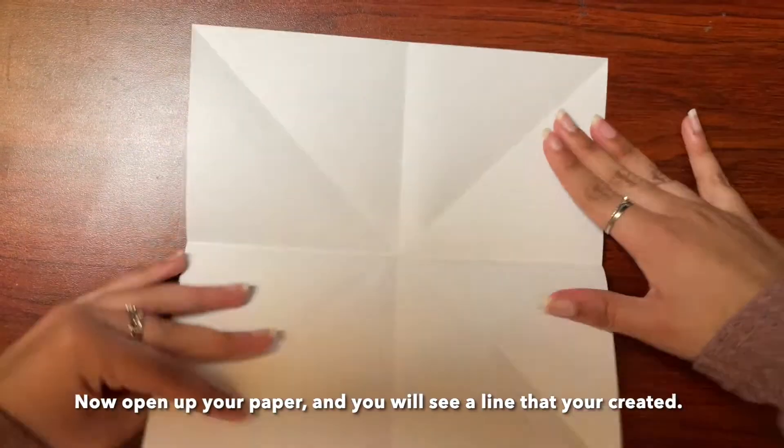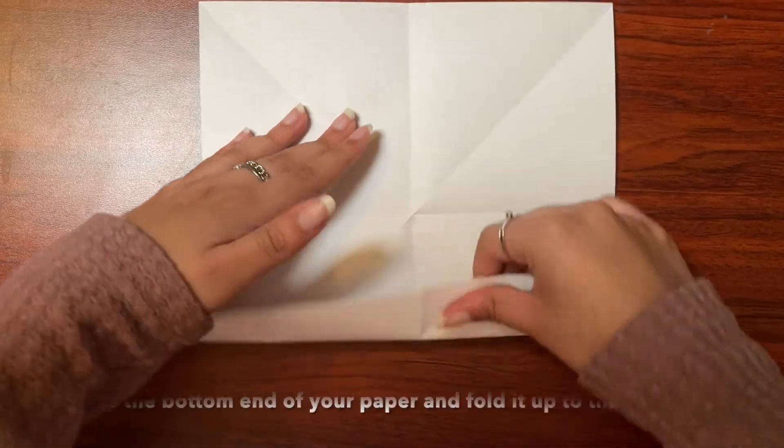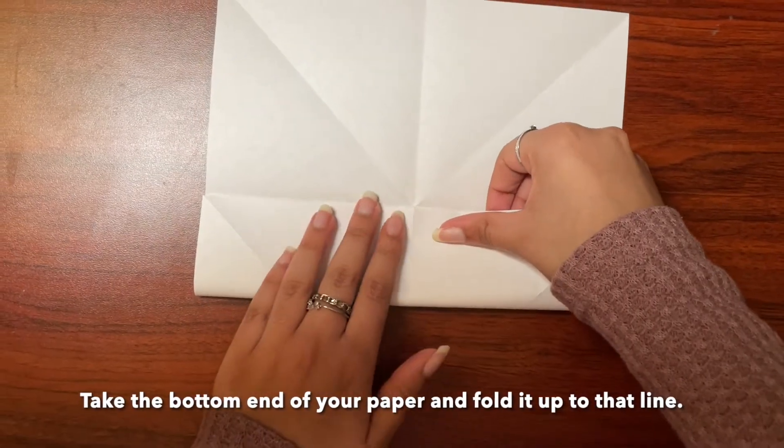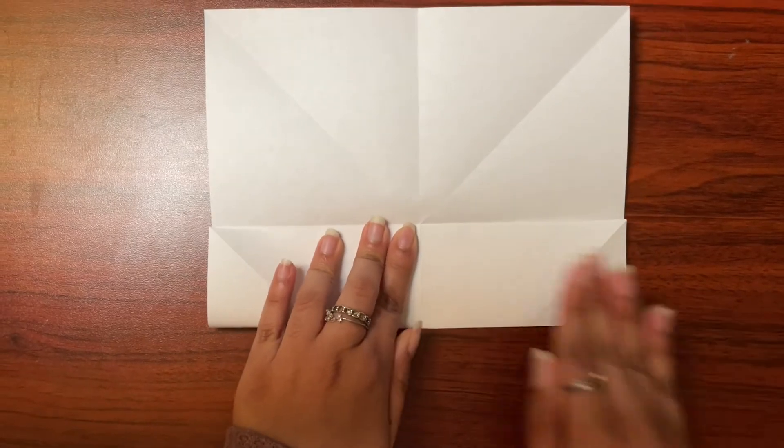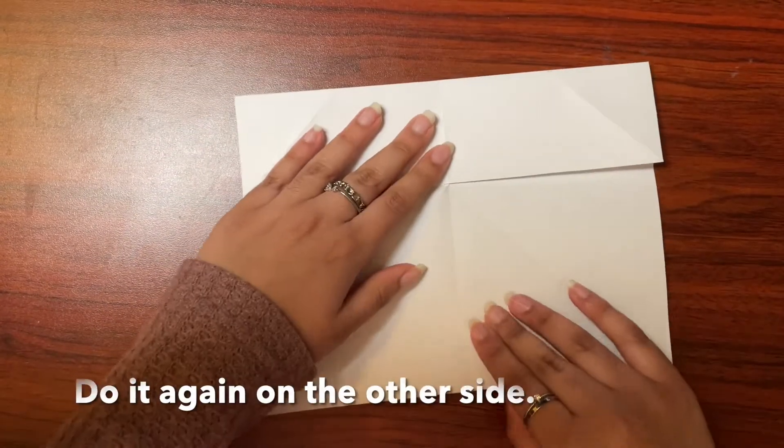Now open up your paper and you will see a line that you created. Take the bottom end of the paper and fold it up to that line. Do it again on the other side.